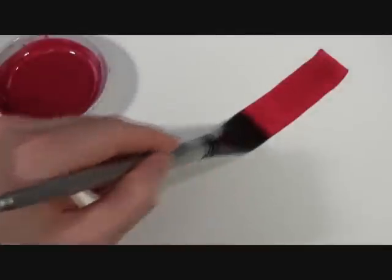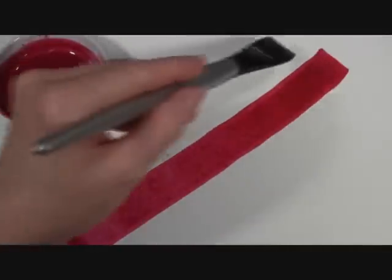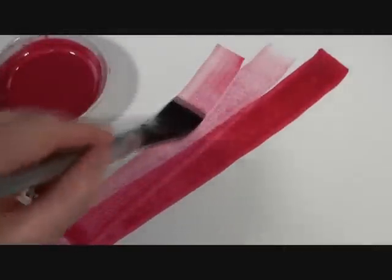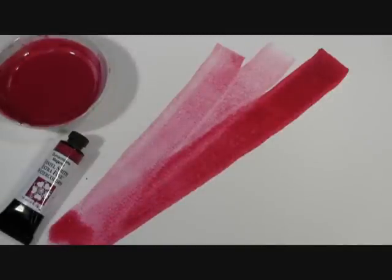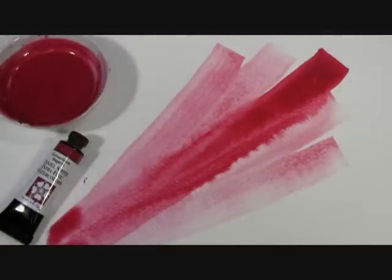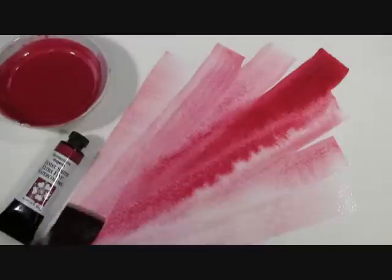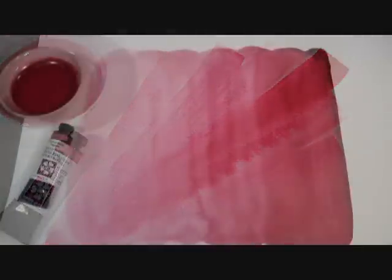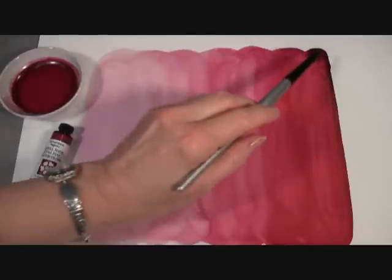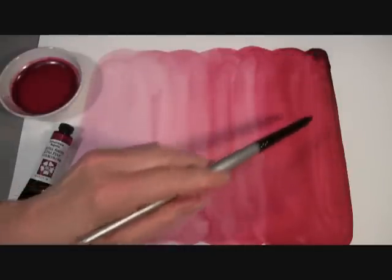You can watch me paint out our Quinacridone Magenta. You can see that it disperses very evenly in the washes, and it's a luscious color and how transparent it is. It's just a very beautiful, beautiful color. On my prepared paint out, you can see the mass tone or tube color of our Quin Magenta and these different brilliant shades in these washes.